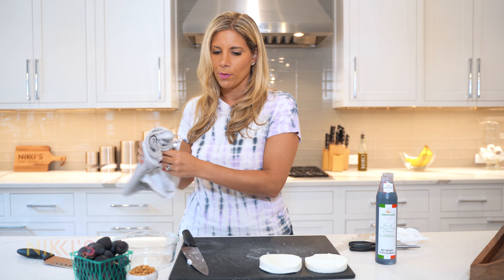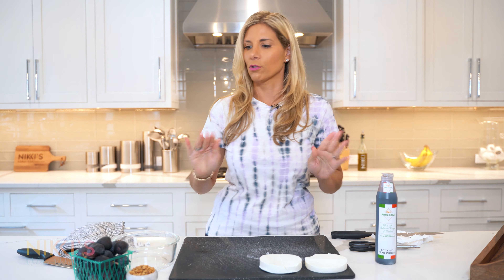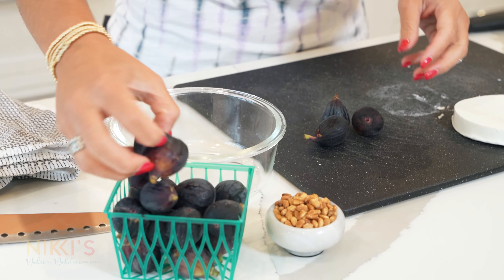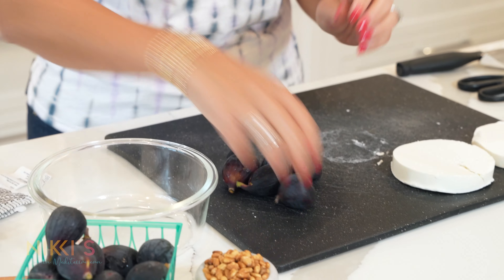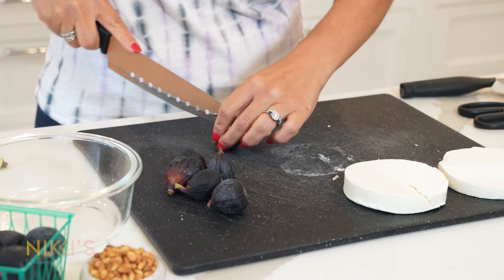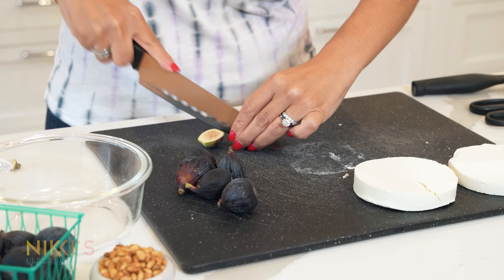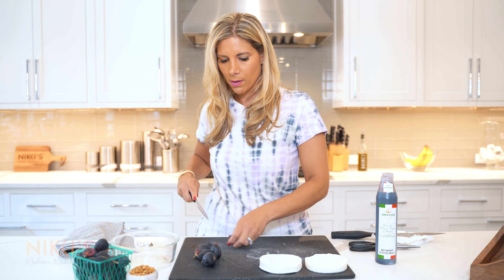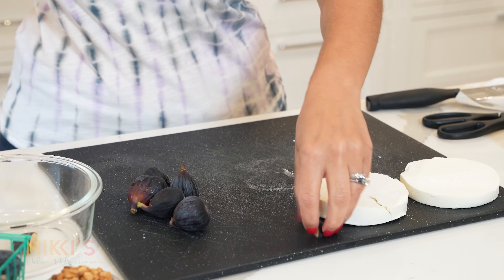Before we grill that, let's get all our other ingredients ready. We're going to take figs — we just need about six figs. I'm just going to cut the little top off and quarter them. Just like that. Look how pretty they are.